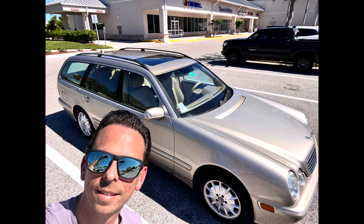Nick Rudder from McKees37.com. In this video, I'm going to walk you through step-by-step on how I restored my new-to-me 2001 Mercedes-Benz E320 4Matic wagon. That's a mouthful.